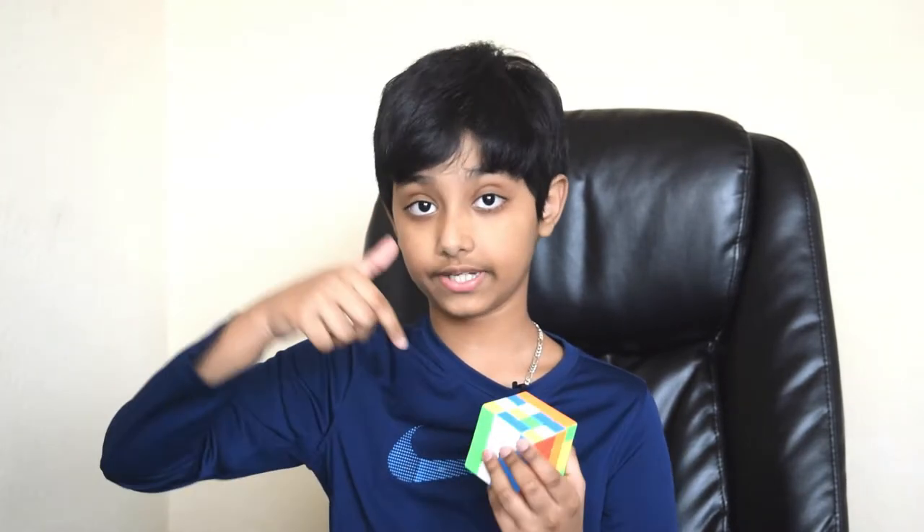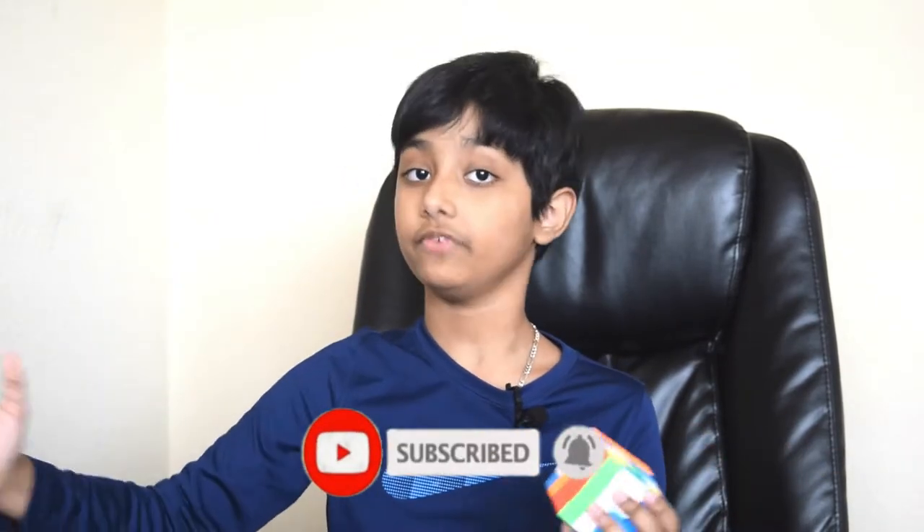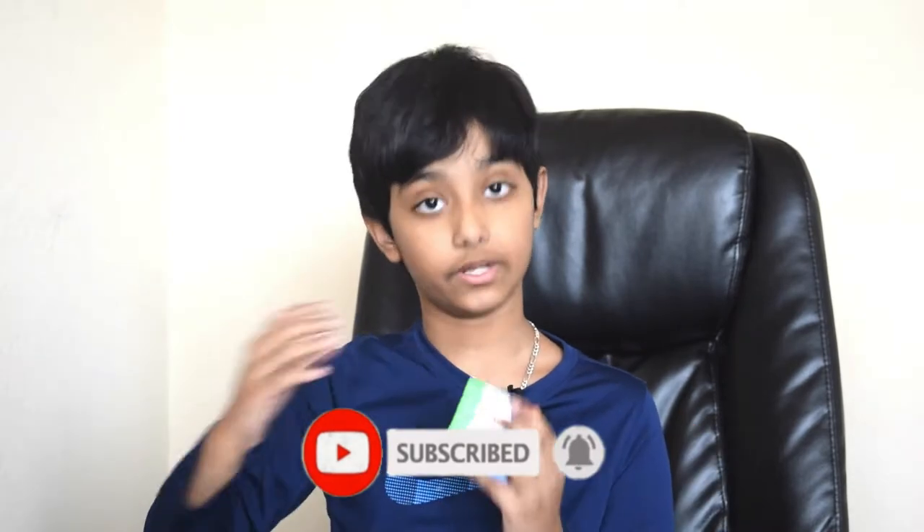Hi friends, happy to see you again on another interesting video. Today we're going to learn how to solve a 4x4 cube using the Yang method. This is my third video on Rubik's cube — I made two other videos on 3x3. Just in case you missed them, I've given the links in the description below. Please feel free to check it out. Let's get into the solving.